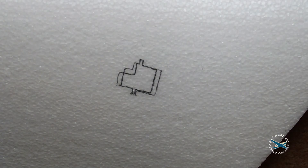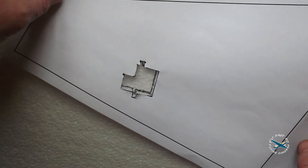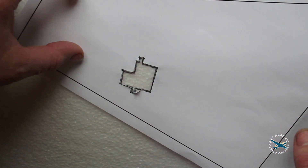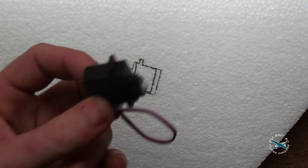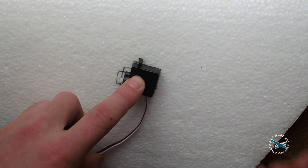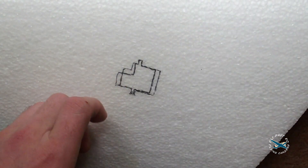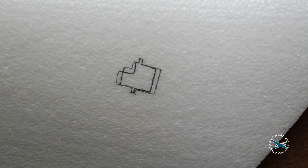Now we are going to start mounting our servo. I have already drawn around our template on the wing, so we have got a nice shape marked out for where the servo is going to be cut and placed. I placed the servo on the template and drew around the outside with a black pen, marking up exactly where I am going to be cutting. I will show you how I cut servo beds in wings, which I find is the easiest way.